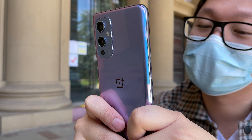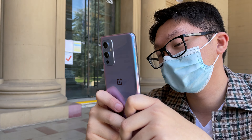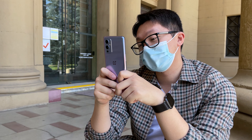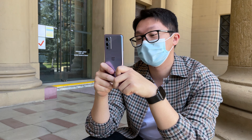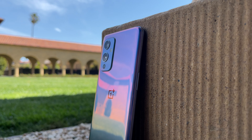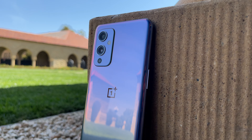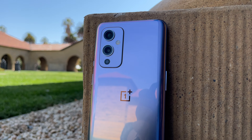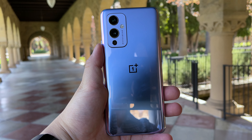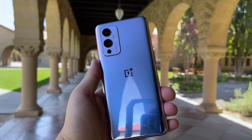The OnePlus 9 carries the same design language as its Pro sibling, albeit with some cheaper materials. The side railing is plastic instead of metal, but contrary to what it looks like, the backing is actually made of glass too. There's one less camera hole and the display is flat versus having a slight curve. It still looks well put together with no visible seams upon up-close inspection. The size difference between the 9 Pro and the 9 is actually very small — 6.55 inches diagonal here against 6.7 inches with the Pro. Usually with the step-down model we tend to see smaller phones, but this muddies the water because the sizing is really close.